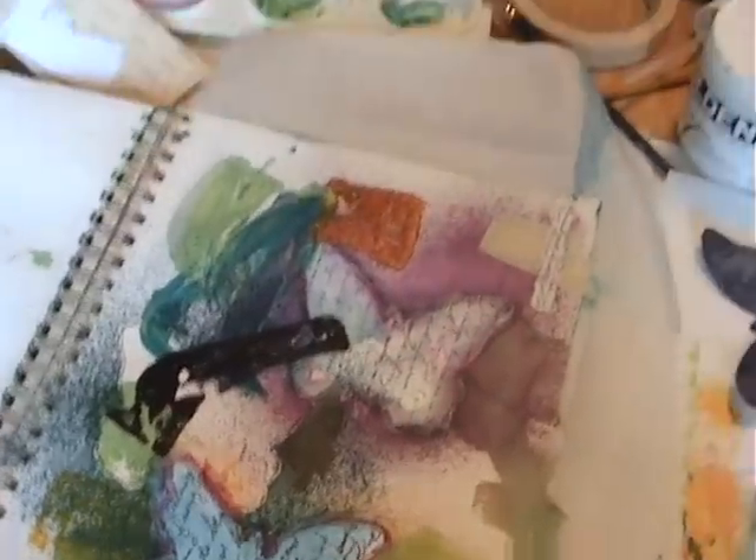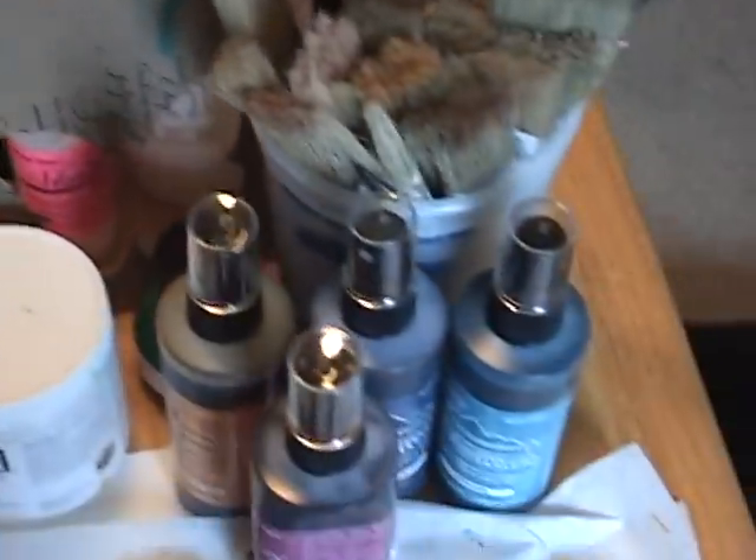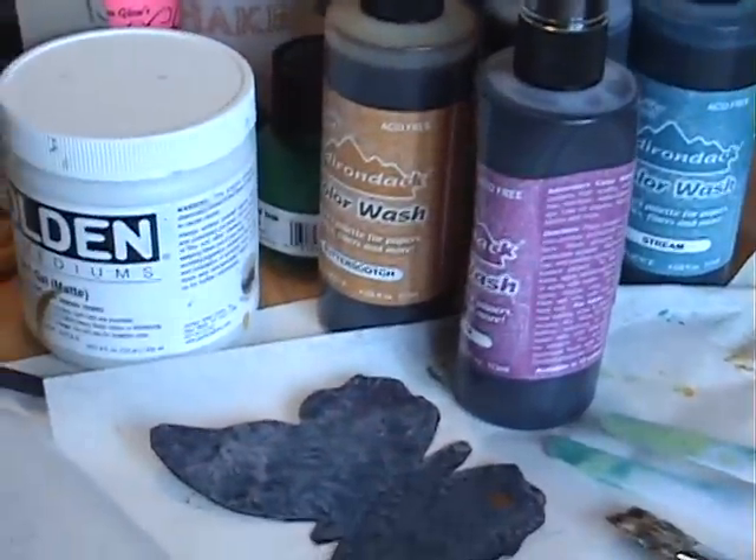So I'm finishing up my page, still using the Claudine Helmuth paints and some color washes by Adirondack.